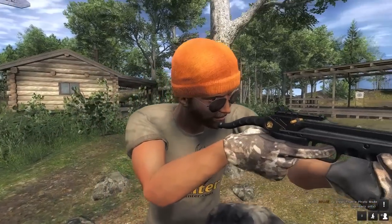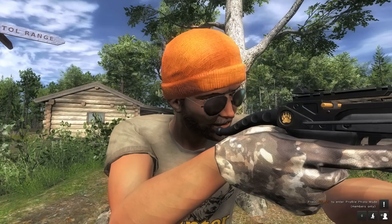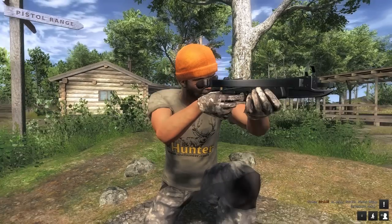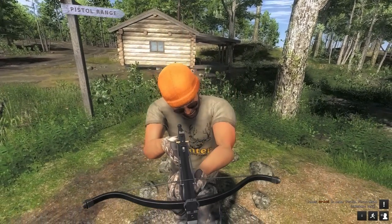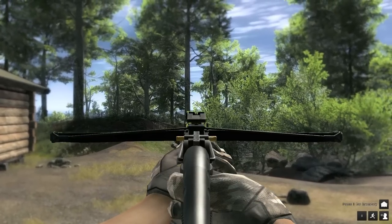Ethical species for this — and it may change — are the American black bear, the Arctic fox, the bobcat, the Canada goose, cottontail rabbit, Eurasian lynx, European rabbit, the gadwall, the magpie goose, mallard, northern pintail, pheasant, red fox, rock ptarmigan, snowshoe hare, turkey, white-tailed deer, white-tailed ptarmigan, and willow ptarmigan.